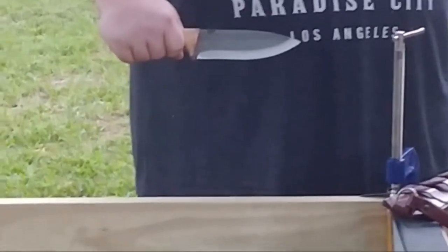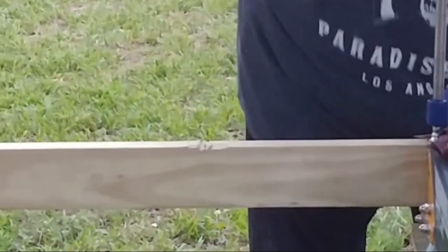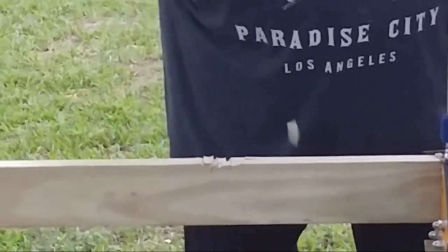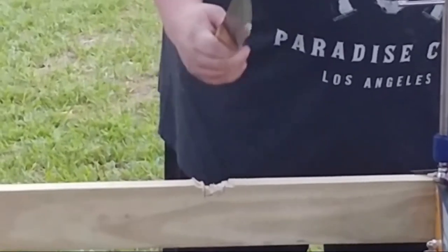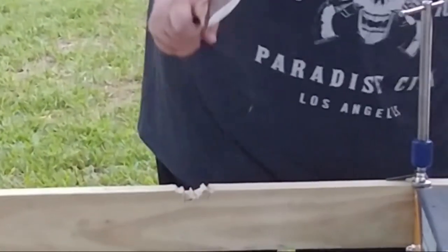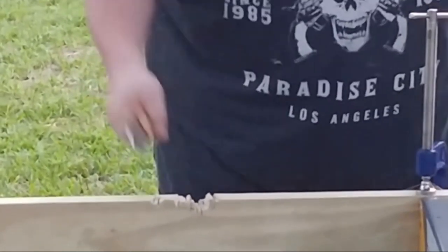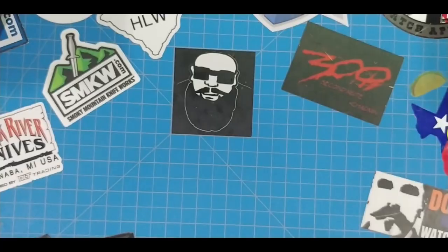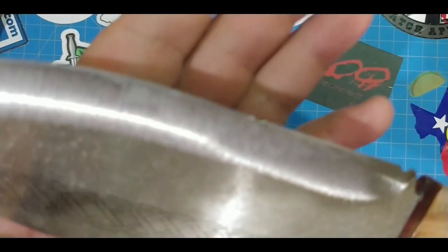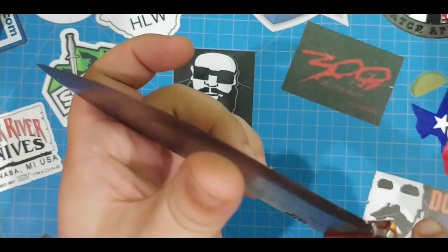We're going to try this Condor Pictus and see what kind of chopping it can do. It's holding pretty good in my hand. It's not hurting or anything like that, so the grip is pretty good. We just took it outside and banged the mess out of it on that 2x4. I'm not going to lie to you - it did bend it down right here. Some part of that 2x4 got a hold of that edge.